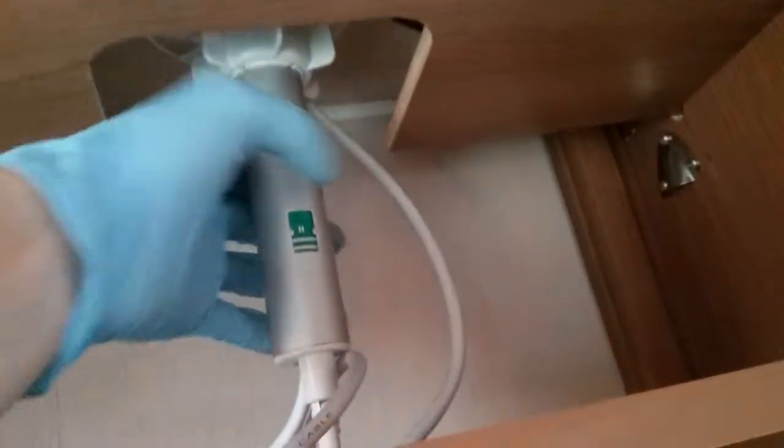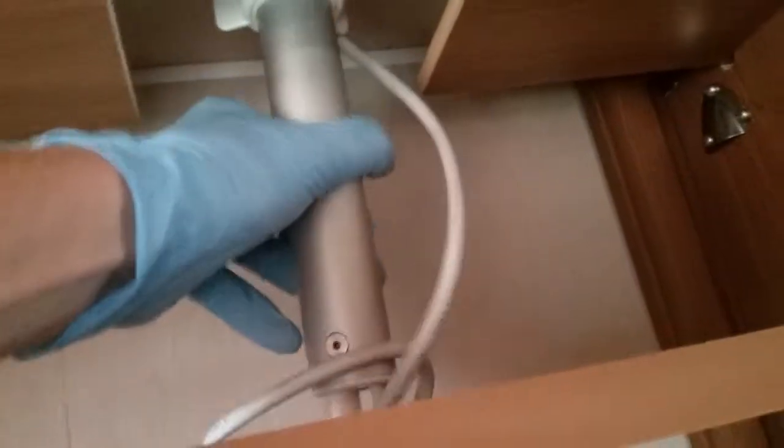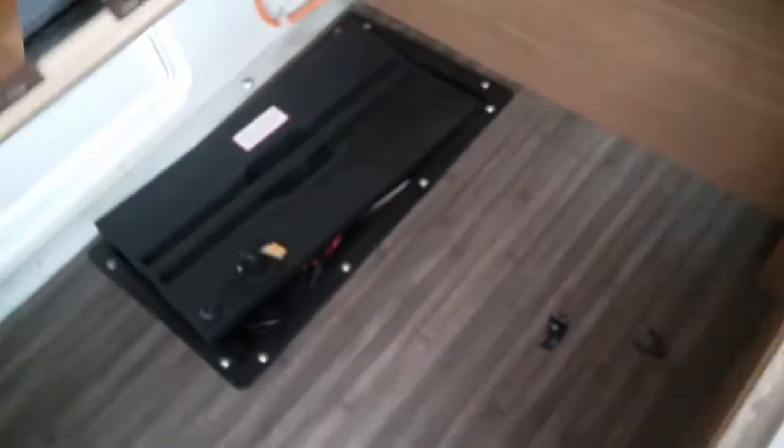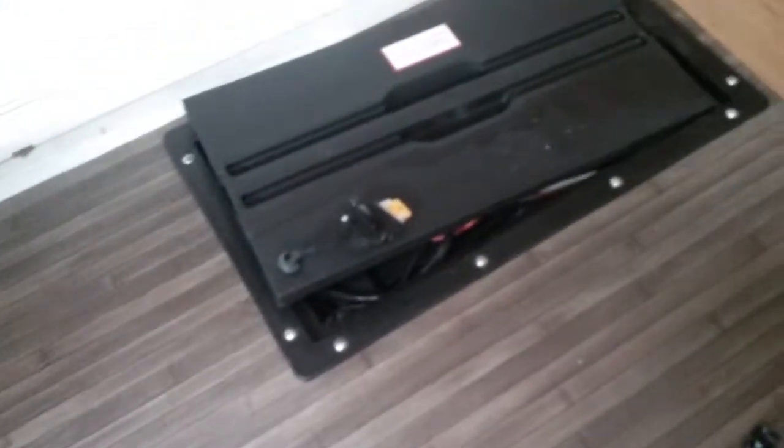Underneath the bench seat just here you will find storage and the location of the leisure battery just there. Underneath the other bench seat is literally just storage.